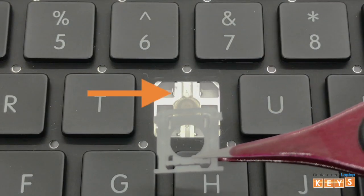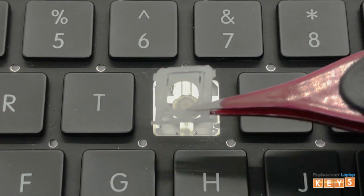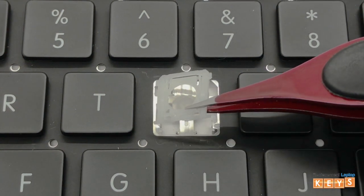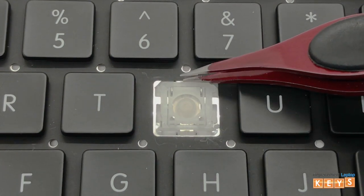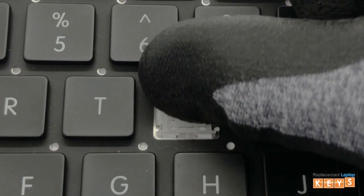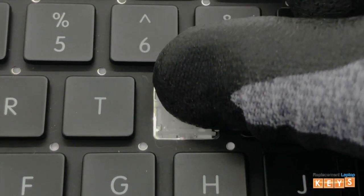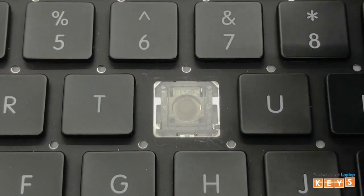To install the hinge, first locate your two top mounting points and then hook the two upper tabs of the inner hinge into the mounting points. Next, place your finger on the top of the hinge and slowly push downwards to the bottom until both bottom hinges are secured in place.